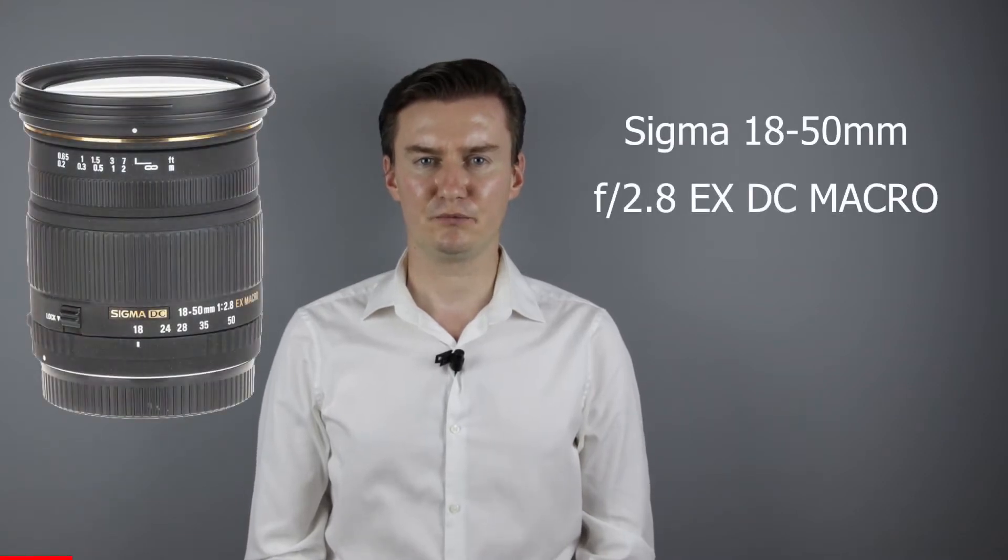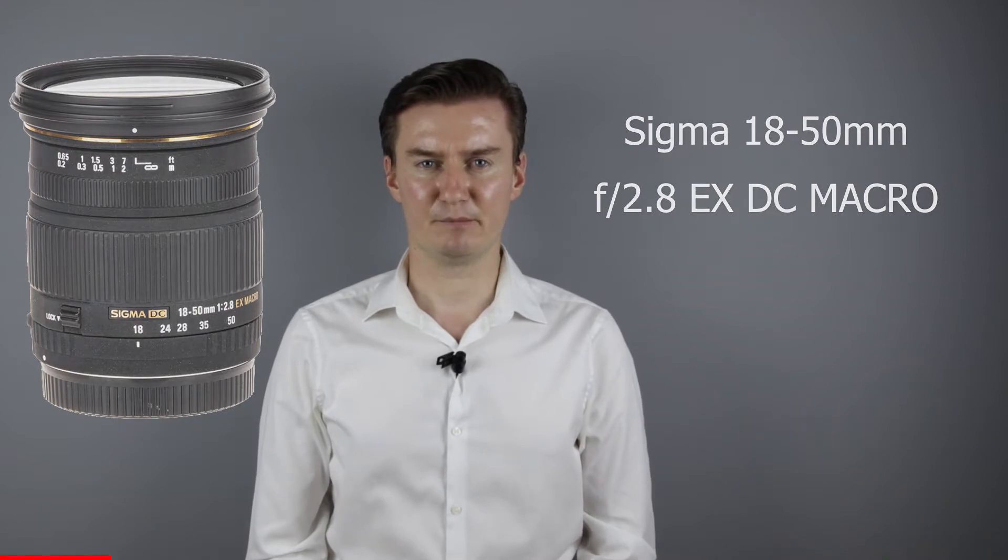Hello everyone. In this video I show you how to replace the aperture flux cable on a Sigma 18-150mm f/2.8 lens after the lens has been disassembled. Recently I had this lens with a faulty aperture. The problem was caused by a faulty flux cable, so I had to disassemble the lens, replace the flux cable with a new one, and then assemble the lens.